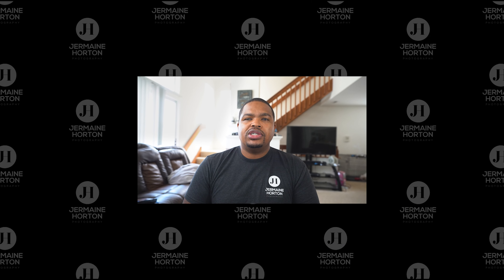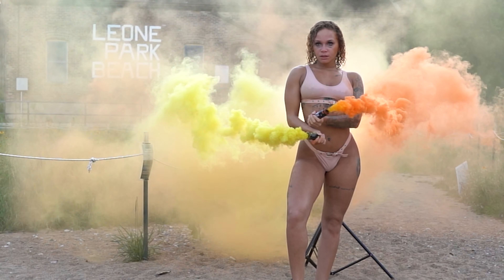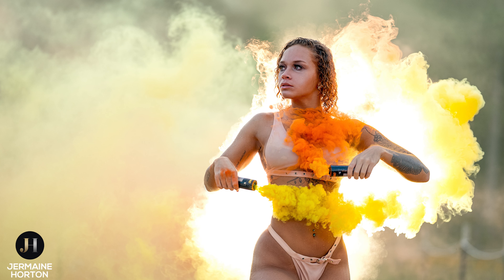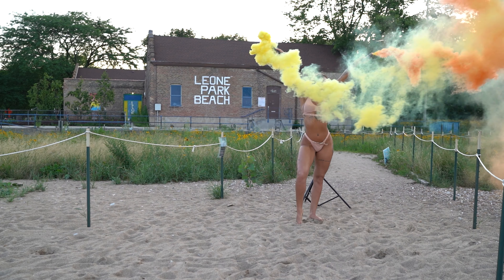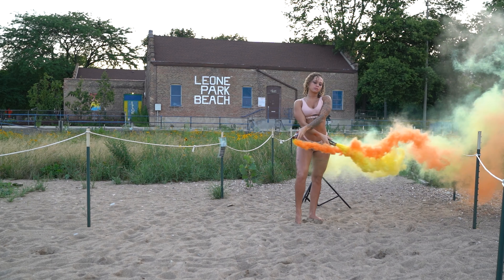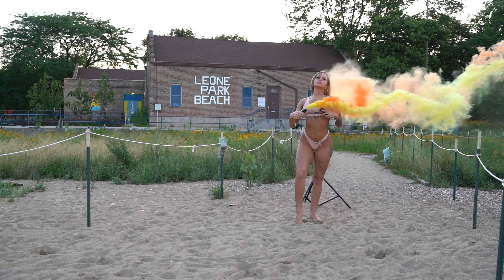As we got ready for the smoke bomb session, one thing I learned was I probably shouldn't do this when it's windy out. I thought it was going to be one of those calm evenings, but the wind just really picked up. The smoke kept getting in the model's eyes and it got bad at one point, so I pretty much just got the shot I was looking for — a backlight shot using the FJ400.